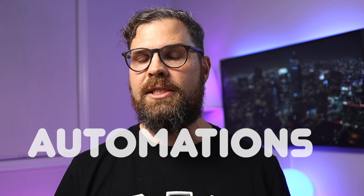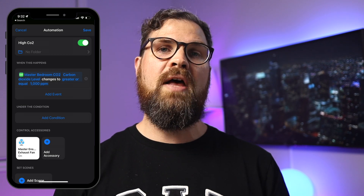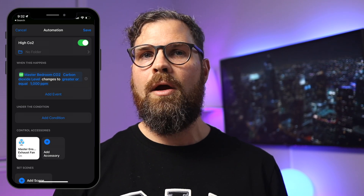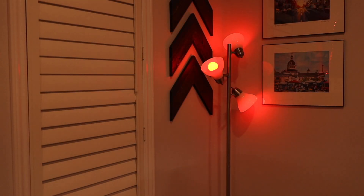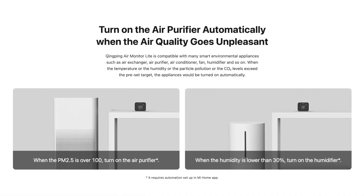One of the great things about smart home accessories is utilizing automations. In the Home app, you're a little limited — for example, you can create an automation that triggers when high carbon dioxide is detected, but it doesn't specify what 'high' means. Using a third-party app like HomePlus 5, you can specify CO2 levels — for example, when CO2 levels are greater than 1000 ppm, then turn on an exhaust fan, run your HVAC, or even turn a light red to alert you to take action. Similarly, if you have a smart air purifier, you could turn it on when PM levels get too high.